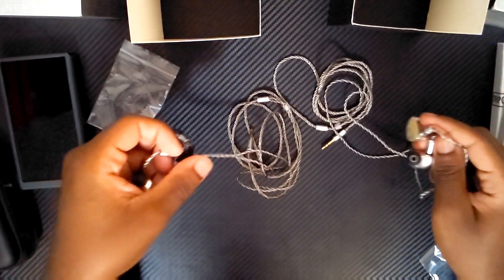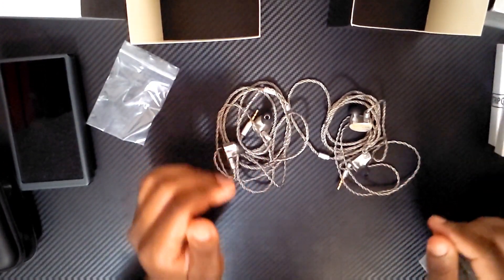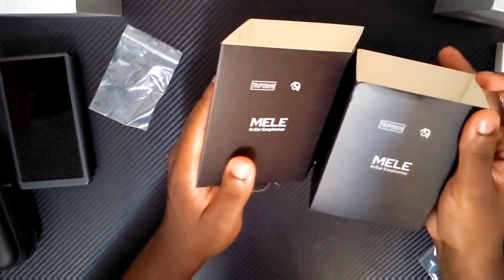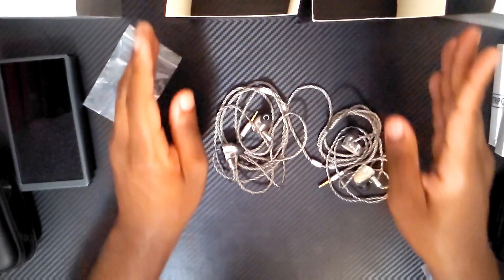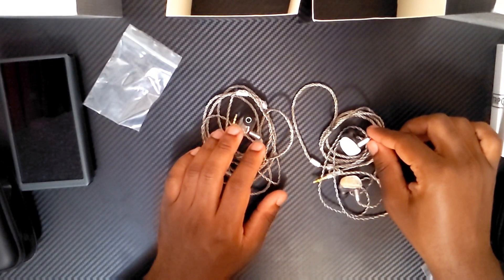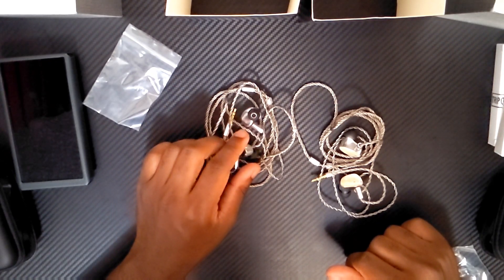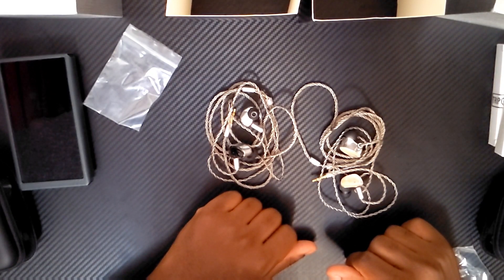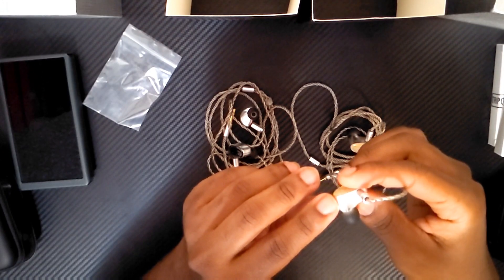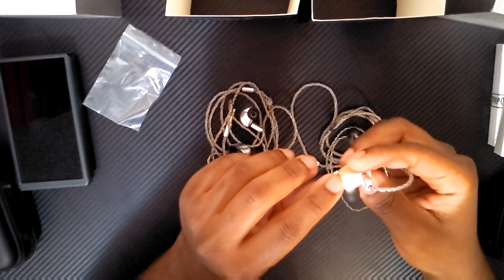I'm gonna go ahead and give these a listen. I'll keep everything stock as is, definitely change my tips to try to get the best fit I can get, and I'll report back to you guys and let you know what I think about the sound. So far this has been an unboxing of the Melee — great job Hawaii Bad Boy, congratulations on your set, I hope you are very successful. Hopefully some of you guys have the opportunity to pick up this set. It is a very well-priced set and a lot of people have been ranting and raving about it. Oh wow, wait — look at this, there's a small piece of branding on the headset as well. It has the Why Bad Boy insignia on there — that's really dope.